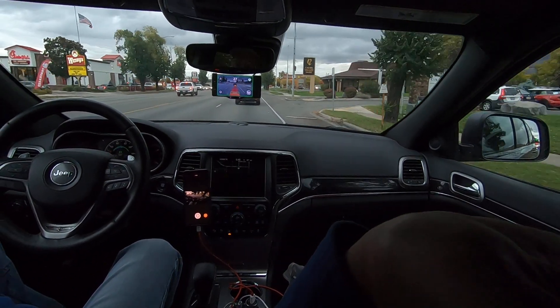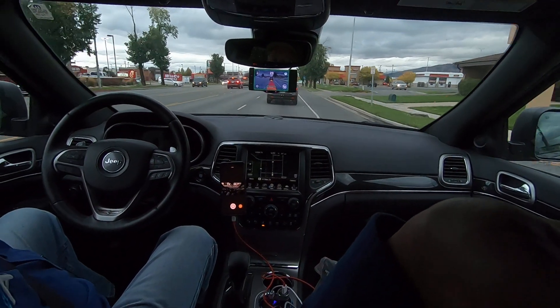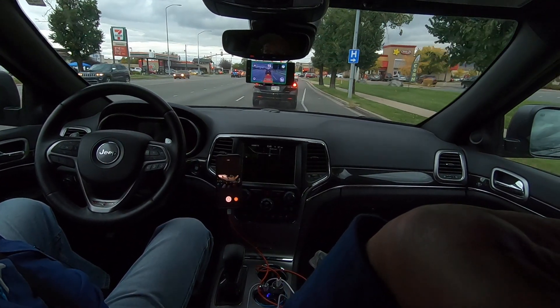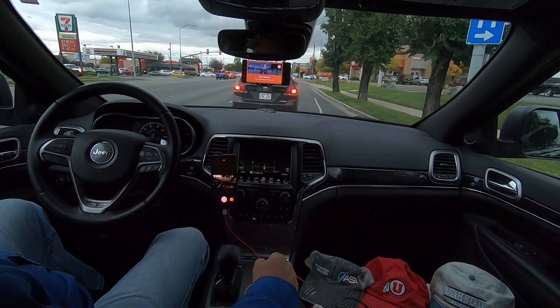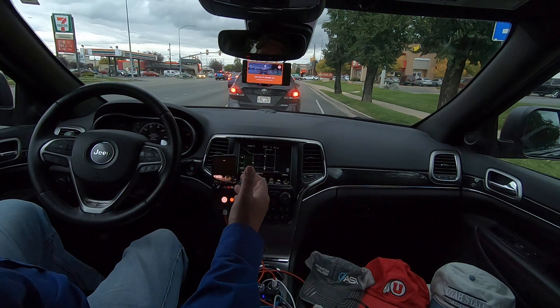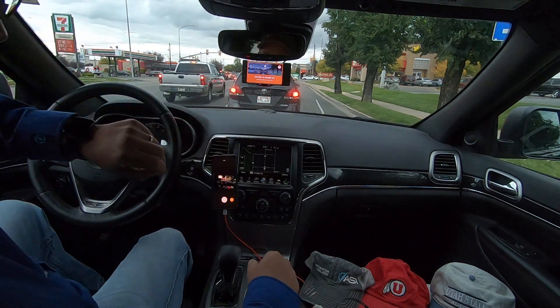Okay, let's see how it handles this car. Here we go. Press the brake at the right time. Waiting to resume ACC. Release brake to resume ACC.